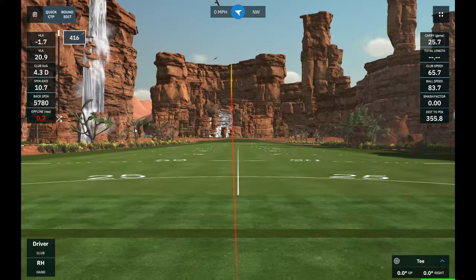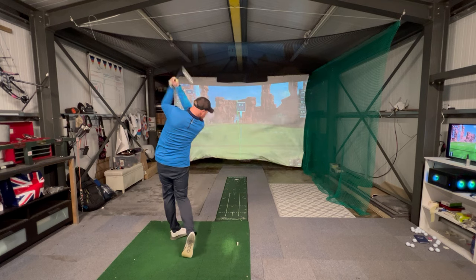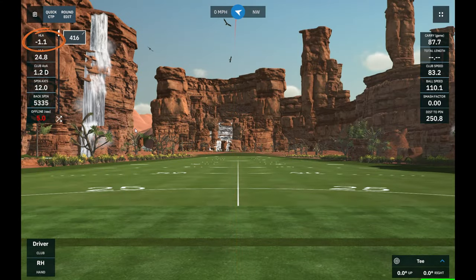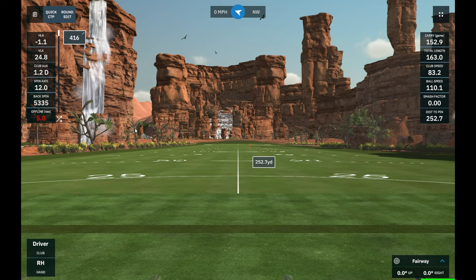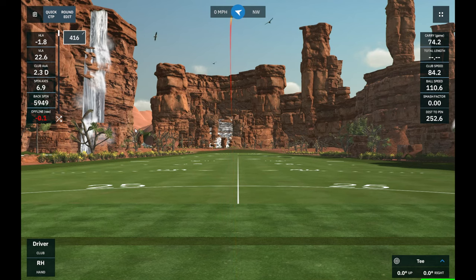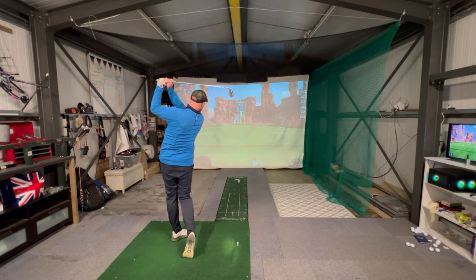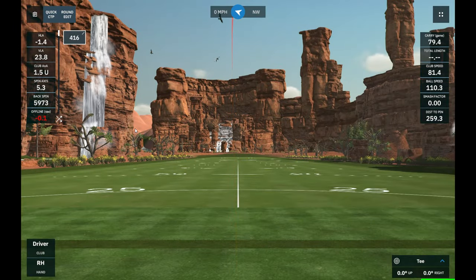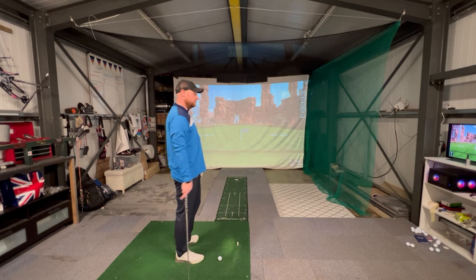After working on the drill for about 10 to 15 minutes, I'm now starting to hit some full shots and you can see the results. What I'm aiming for is to start the ball about two degrees left — so I want the HLA number in the top left to be around minus two — and the goal for the spin axis is to be less than ten, which would be a perfect little fade for me. Anything more than ten starts turning into a slice, and anything that starts too far left ends up as a pull. Nice, perfect fades, well struck.